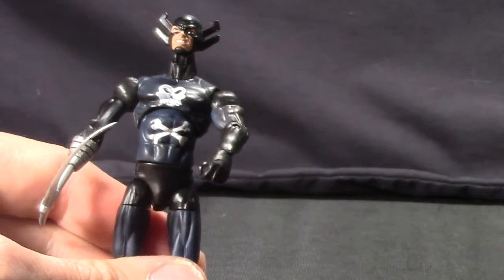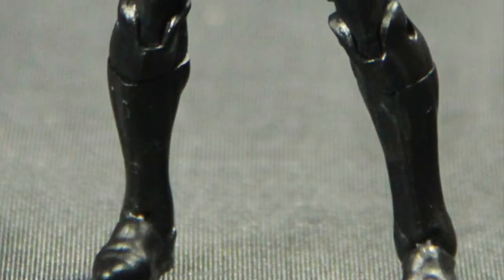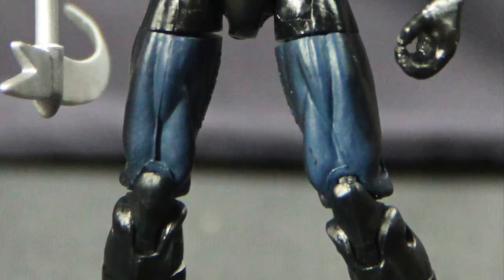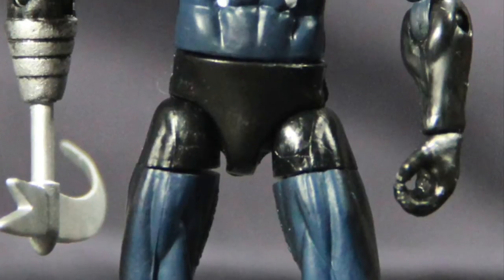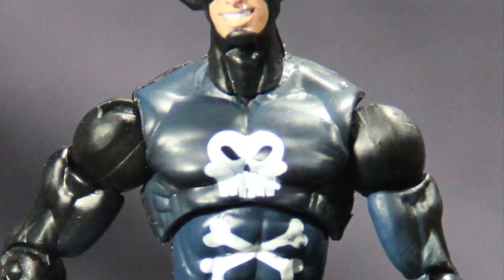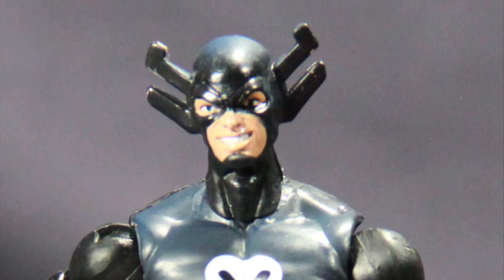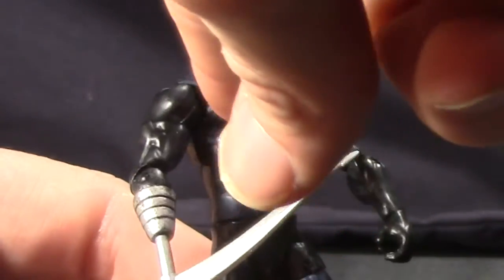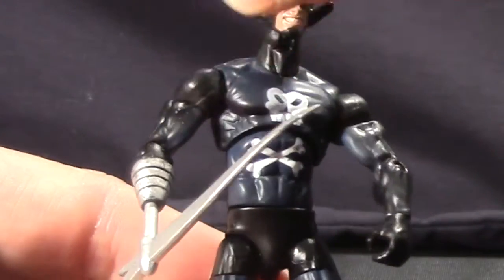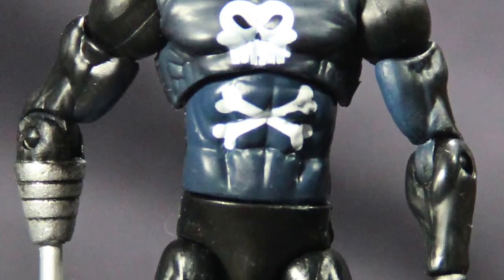One other thing I want to point out with this figure, which is kind of odd, is the paint job. Basically this is an all-black figure, except for the face and the blade, and the skull and crossbones on his chest. But different parts of the body are a different shade of black — it's not really a wash, but like in his midsection it's a much lighter, almost grayish black, while on his lower arms it's dark black. So throughout the body you've got this mixture of blacks.